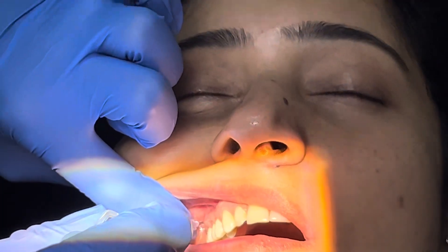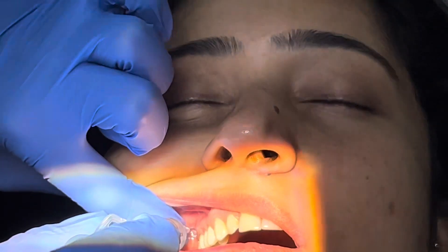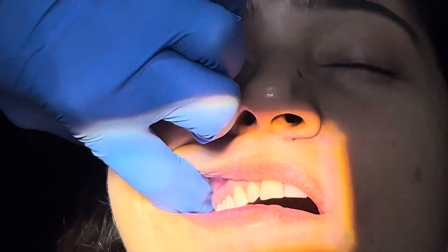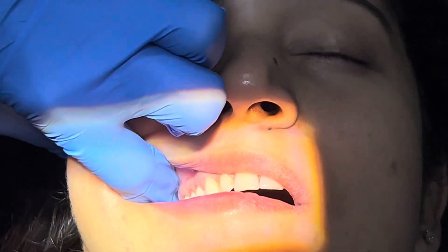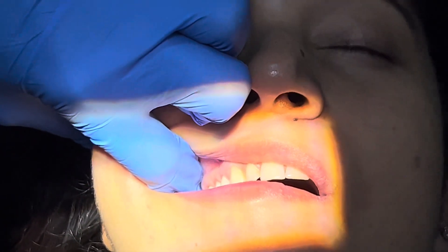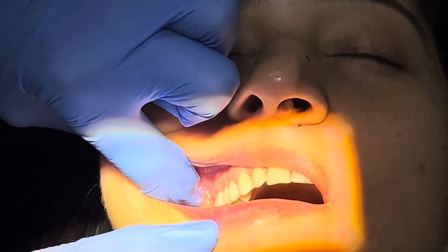The most common complication with the PSA is a hematoma. What I advise my students is: whenever you take out the needle, just put your finger here and keep it pressed. Keep the area pressed for around 15 to 20 seconds. Then you should always check if there is any hematoma or swelling formation in the area.